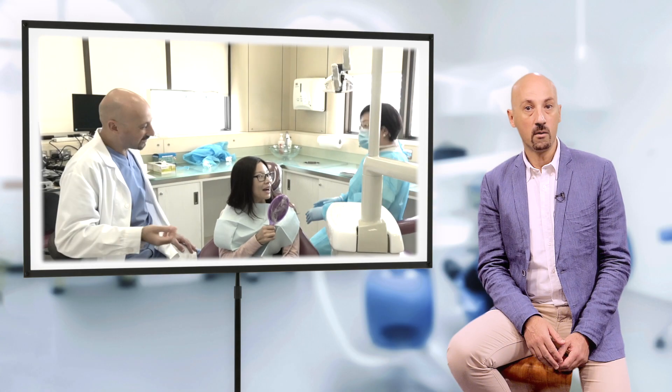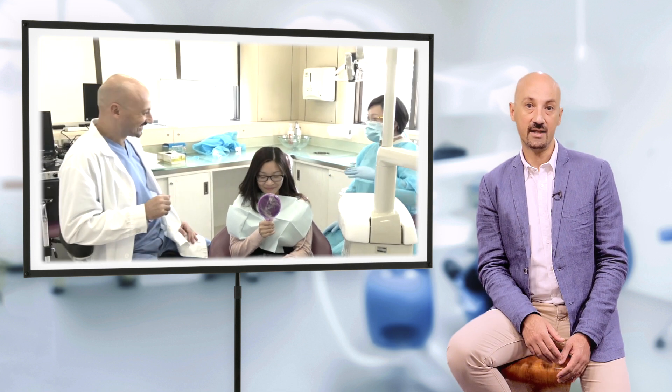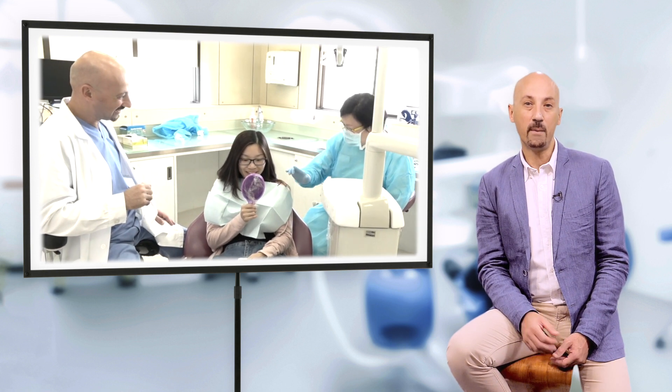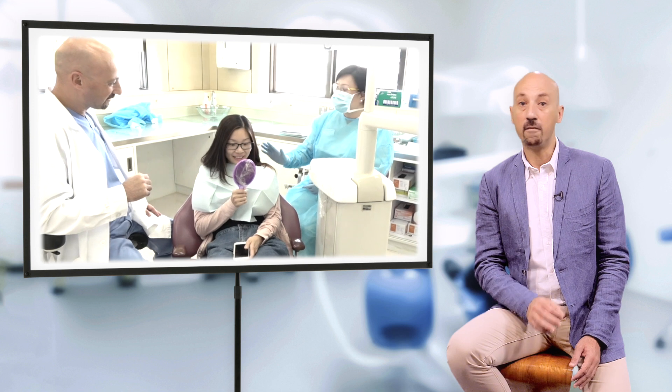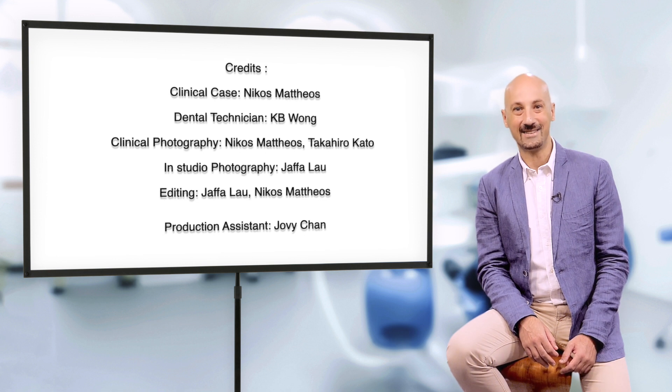The digital workflow, although it will not reduce the complexity, can help us increase efficiency and reduce chair-side time. Digital or conventional, however, careful patient selection, detailed planning of every step, and experience remain the essential keys to success. Thank you for your attention and your interest.